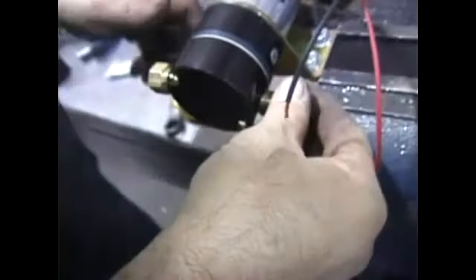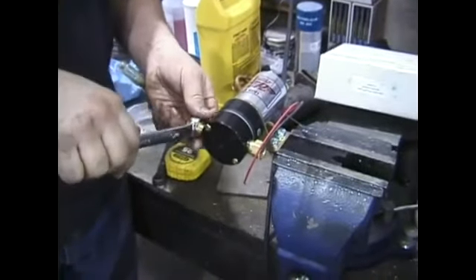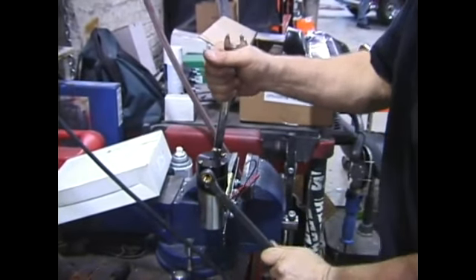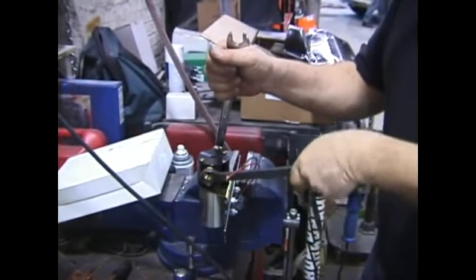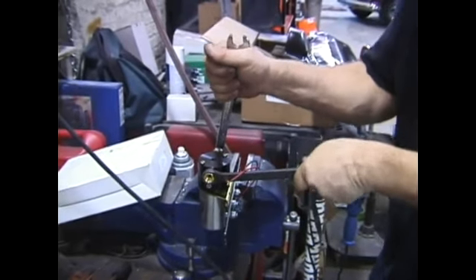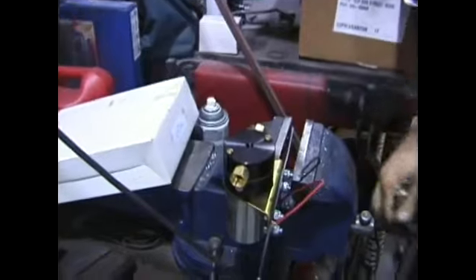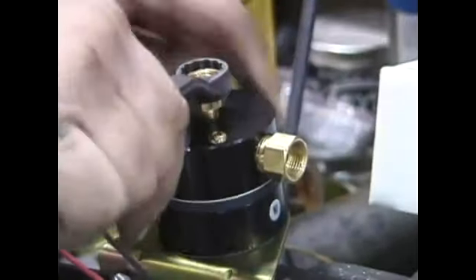You can see there that's an inverted fitting, so we can run steel lines directly into the fuel pump. And now he's going to tighten them up. It's important to do two wrenches on this — you don't want to be putting a lot of pressure on the fuel pump and pulling real hard on it.